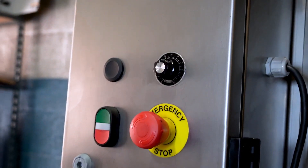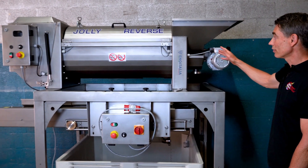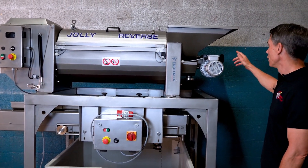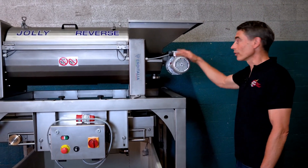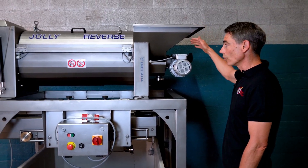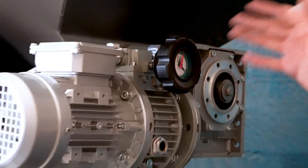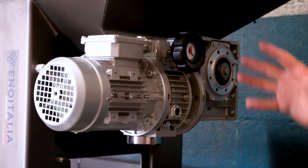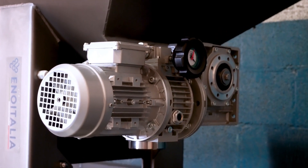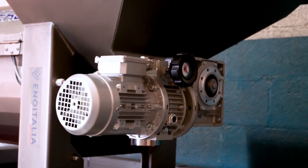This works like a lot of the destimmers in this size range. This is the Jolly 60 Reverse Destimmer from Eno Italia on top here. There's going to be a motor control here for the auger in the receiving bin so you can control the speed of how fast the grapes are going into the destimming chamber. This is critical so that you don't overload the machine and you can find the right consistent feed that gives you the best results.